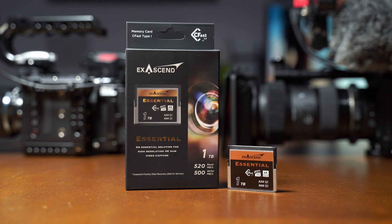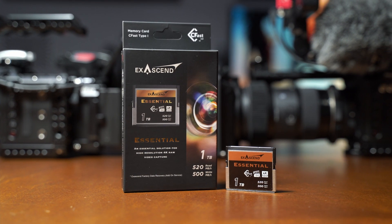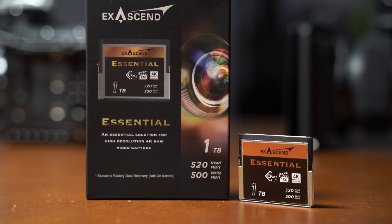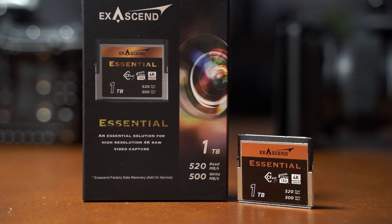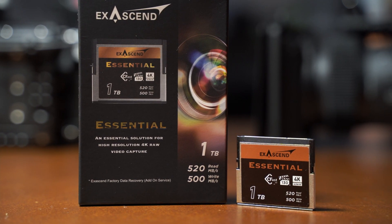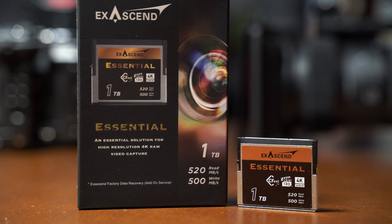As noted earlier, this is the only card that is Z-CAM certified in the market right now — check their website out at the link below. I'd like to thank XSEN for sending over this CFexpress 2.0 card back in October 2020 for testing. That's it folks — this is my quick review of the XSEN CFexpress 2.0. Thank you for watching, until next time.